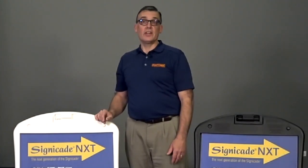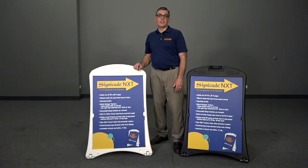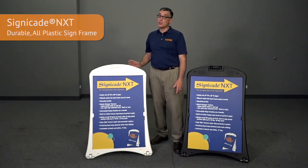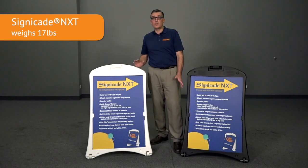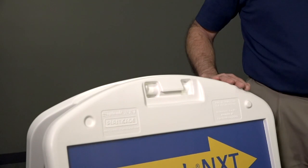Hello, I'm Rusty Childers, National Sales Manager for PlastiCade Sign Frames. Today, I'm introducing the next generation of the Signacade, the Signacade NXT, featuring a sleek, new, innovative design. The first thing you'll notice about the design is its rounded profile — the nicely curved top and sides will elevate your message.